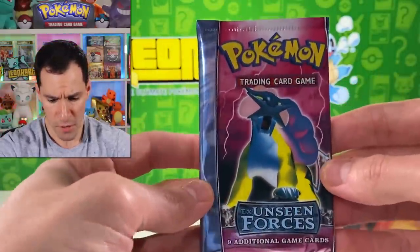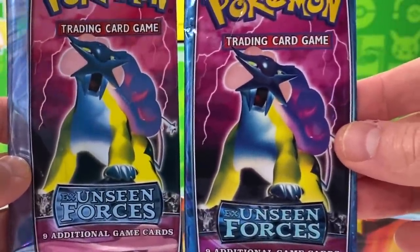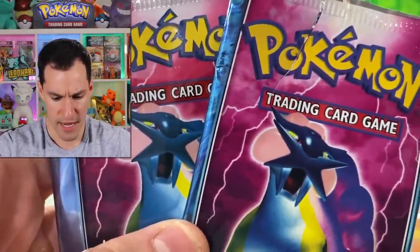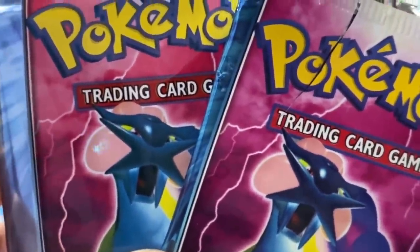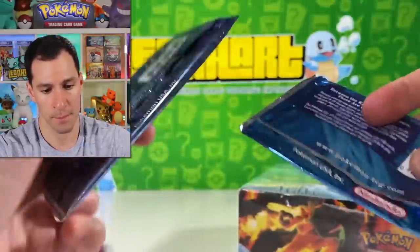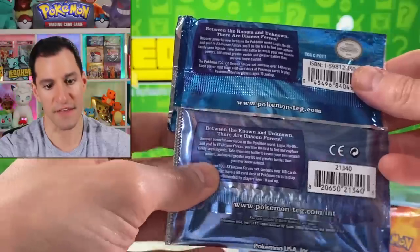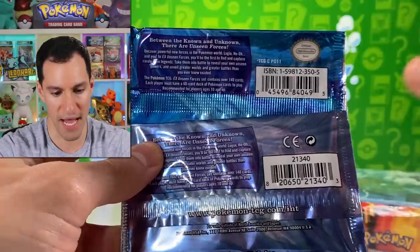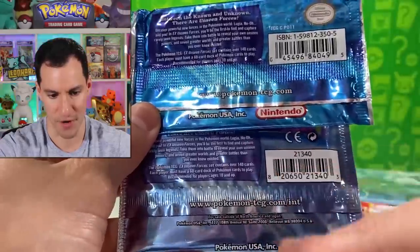Now for the packs: this is the fake — or at least I think it is — EX Unseen Forces pack, and here is the real one. Up close, you'll notice the trading card game text is bleeding and not as sharp as on the real one, and the Pokemon logo is different too. The color of 'Unseen Forces' text also differs between the left and right. On the back, there is no official Nintendo seal on the suspected fake pack — where'd it go? And the Pokemon-TCG.com URL is different, though it still says Pokemon USA on both.